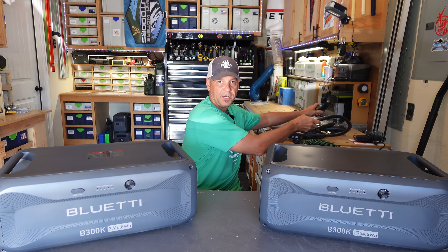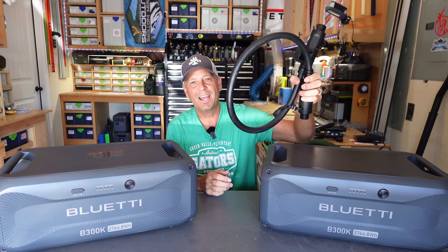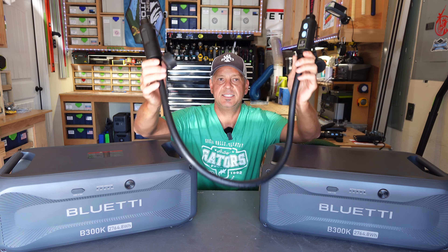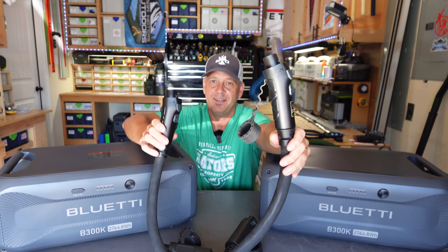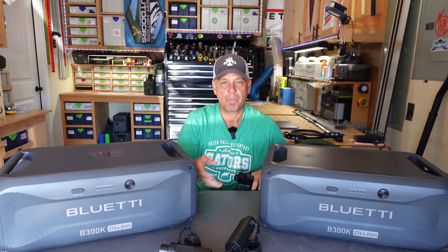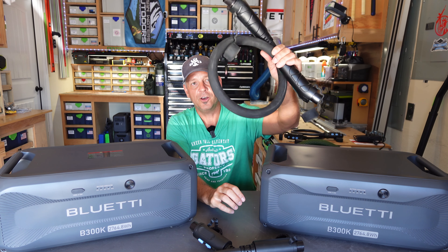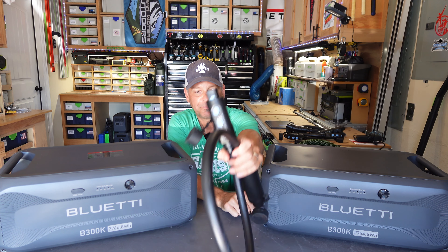When you get these batteries, they'll come with a connection cable. Unfortunately, BlueEtti is still using these big giant cables — I really wish they would come up with a short 90-degree option. These are 90-amp ends, and they will work with the AC200L, AC200 Max, and AC300. If you have an AC500, you're going to need a special cable from BlueEtti that has a 150-amp end on one side and a 90-amp end on the other. The 150-amp plugs into your AC500, and the 90-amp end plugs into the battery. So if you have an AC500 and buy these batteries, the included cable won't work — you have to get the 150-amp to 90-amp connection cable.